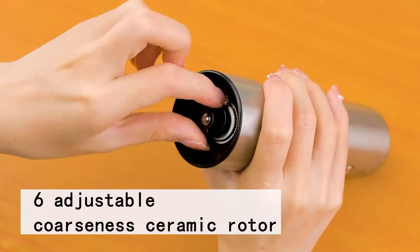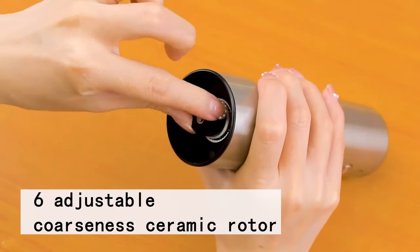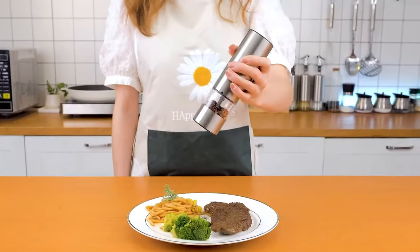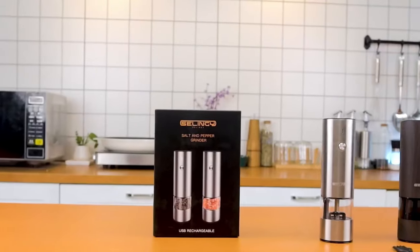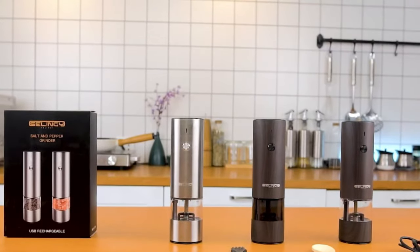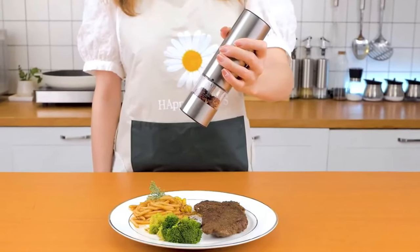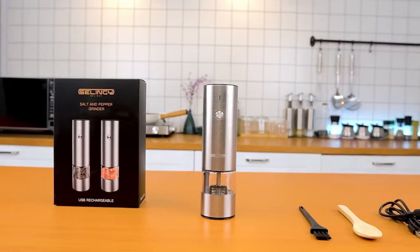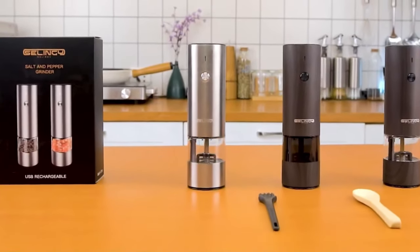The six adjustable coarseness levels add versatility to this electric pepper mill. With a simple twist of the knob at the top of each grinder, you can set your desired coarseness effortlessly. The ceramic grinder located at the top ensures precise texture control, ranging from coarse to extra fine. It accommodates a wide range of solid spices, including sea salt, black pepper, white pepper, and more.